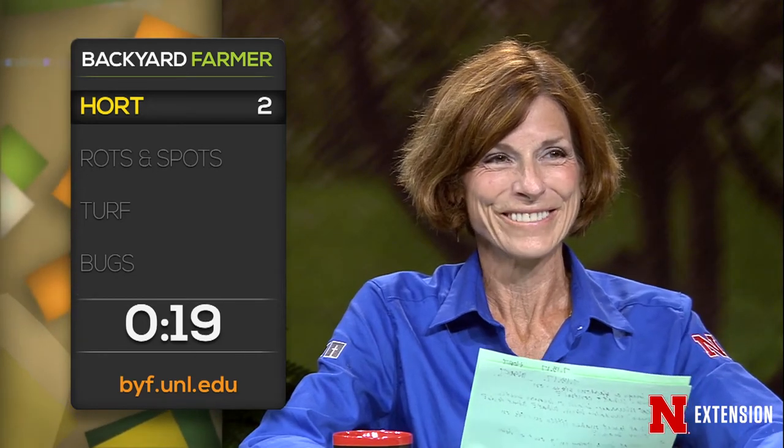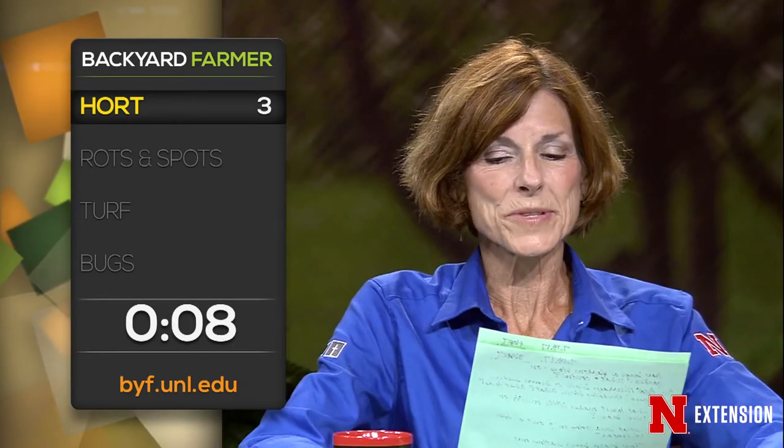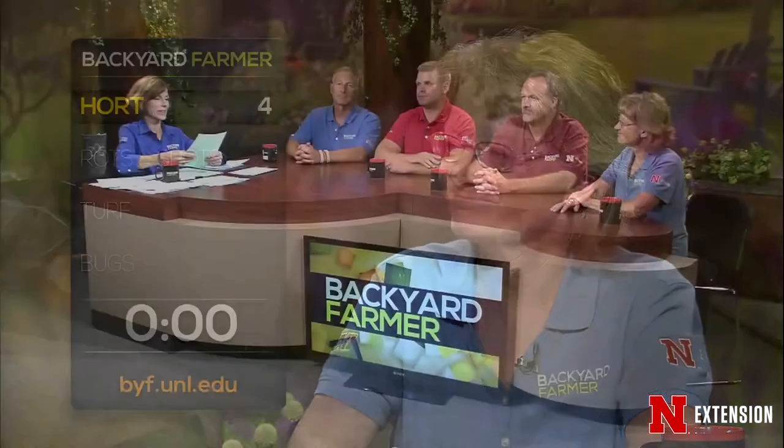A Neely viewer wonders why his magnolias are starting to throw some flowers right now. That's usually a sign of response to some kind of stress, usually abiotic stress like extreme heat or extreme moisture changes — should be okay. This Johnson Lake viewer bought shrubs in containers on sale — should he hold them or plant them now? Go ahead and plant them, keep them moist, mulch, and hope for the best.